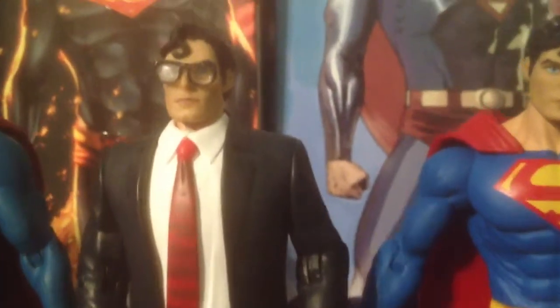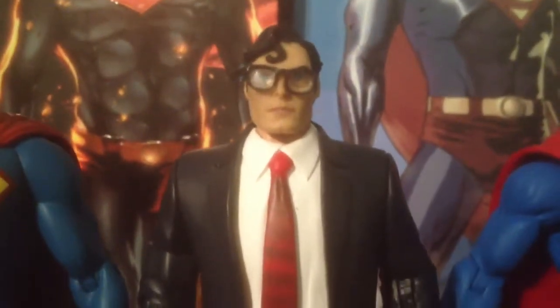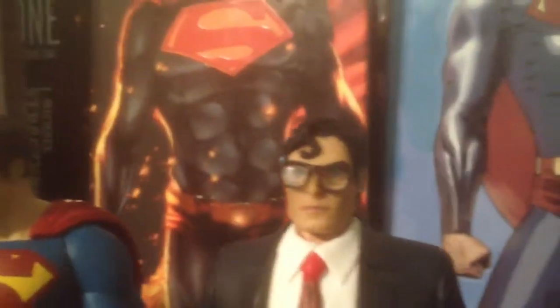Here's the DC Direct Unmasked Clark Kent. Once again I switched out the head. Another gray figure — it's not a perfect 10 but it'll do. The glasses break easily as you can see.